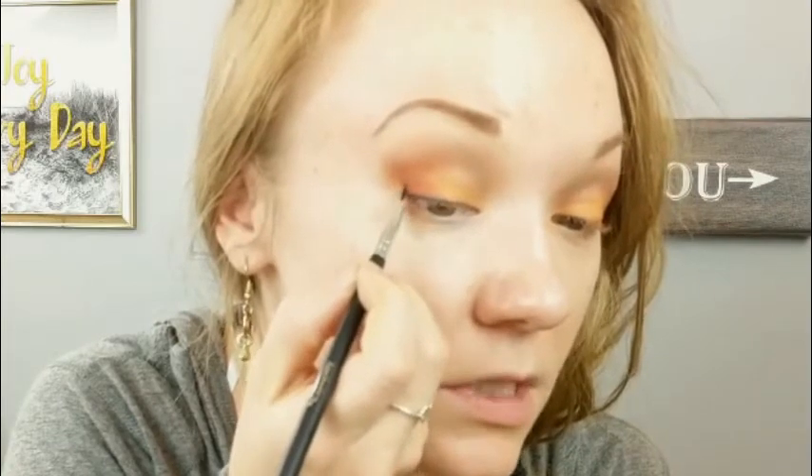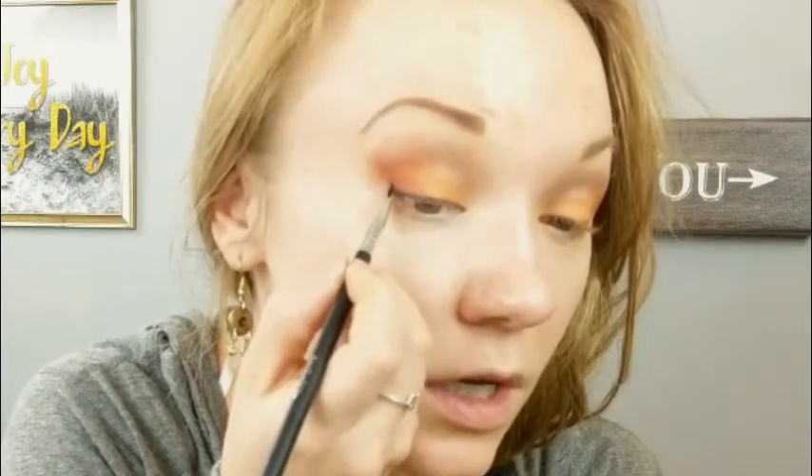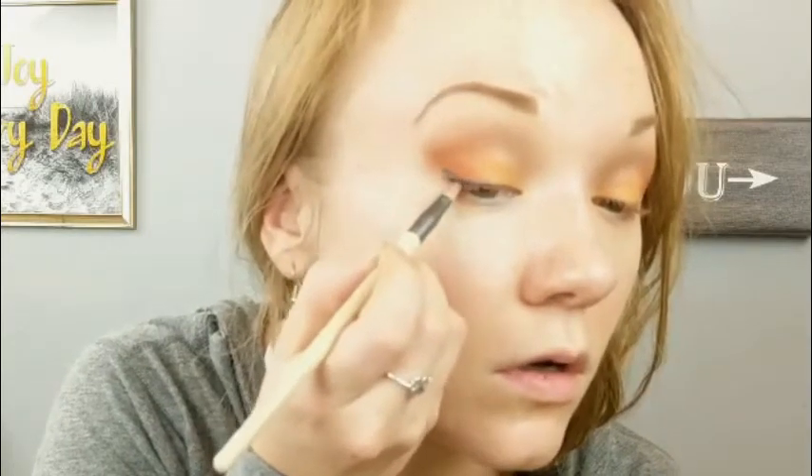Then I'm going to create a wing. I'm going to start with this brush and might go back with my Precision Lip Brush because it's a little thicker. I'm going to just drag it out. I'm switching to the EcoTools Precision Lip Brush to make this line a little thicker. I'm trying to decide if I want to bring that line up higher or just leave it right there.